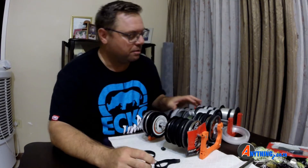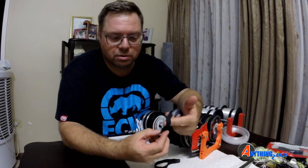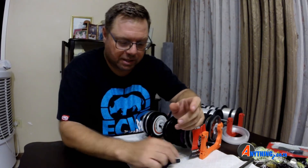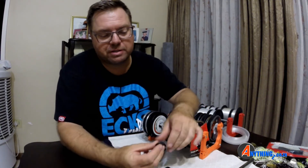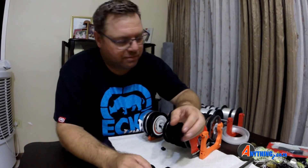We've got three different sizes. This is the small, which is 150mm in length. This is the medium, which is 200mm. And then this is the 250mm, which will be the large. The reason why I've made three different ones is because...